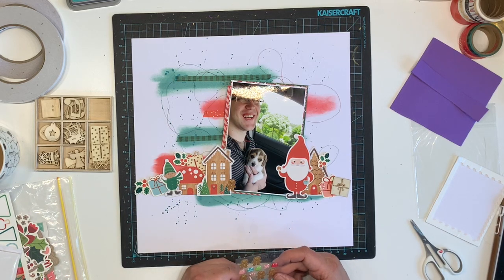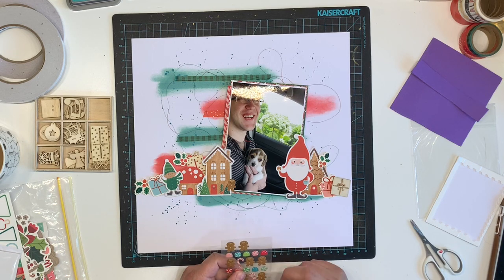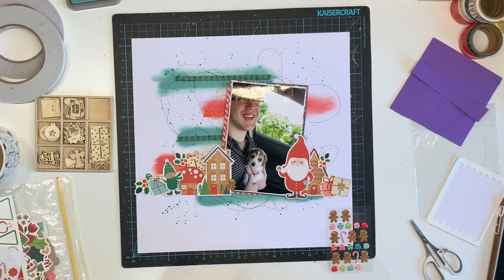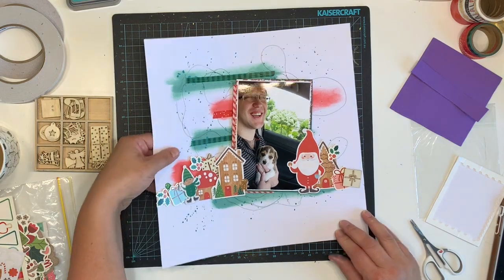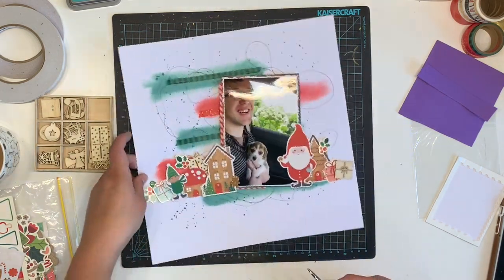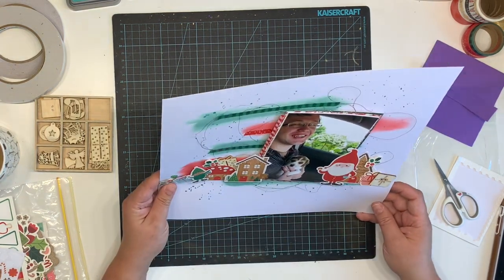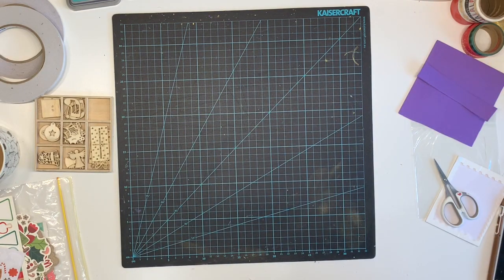I add those on the left-hand side of my little ephemera cluster, and from an ephemera perspective we're pretty much done. I don't add a title to this layout — I thought about it but decided I didn't really need one. I do some journaling — just a line or two: 'Bringing Gypsy home. She was so cute and so tiny.' Then I put the date.